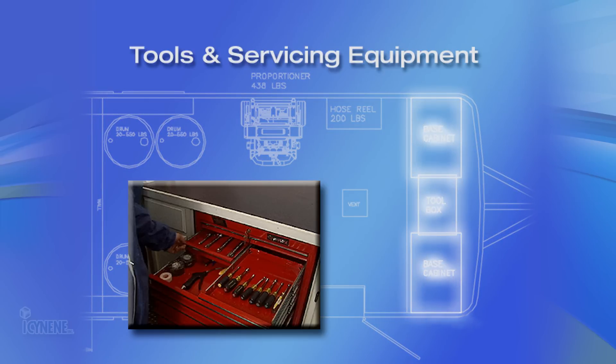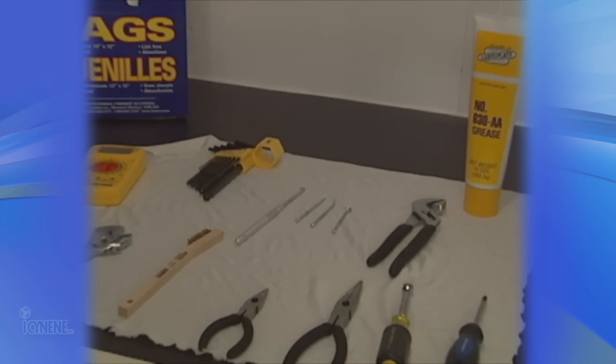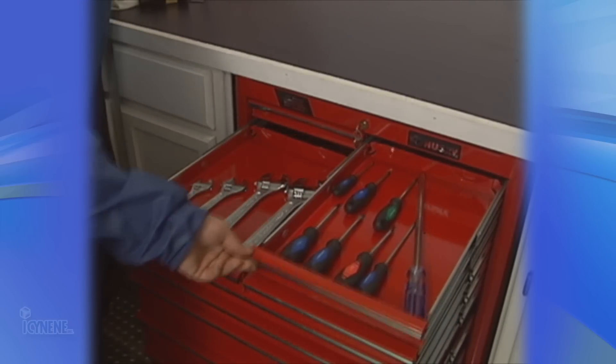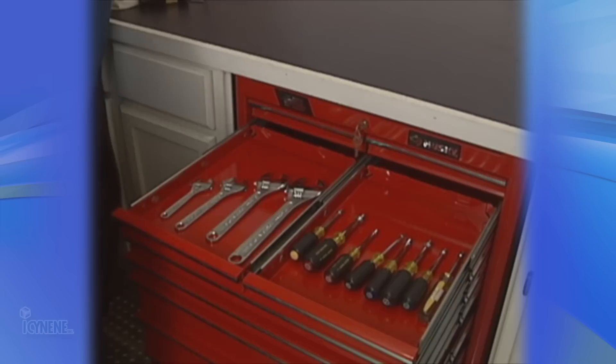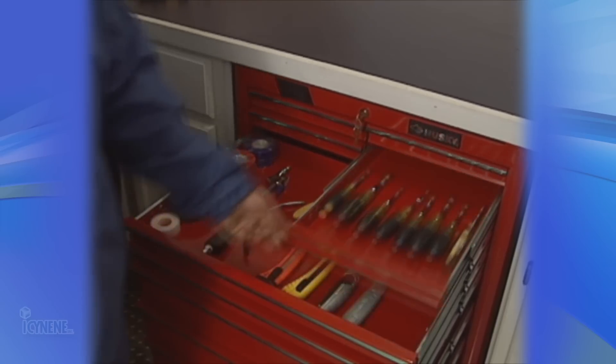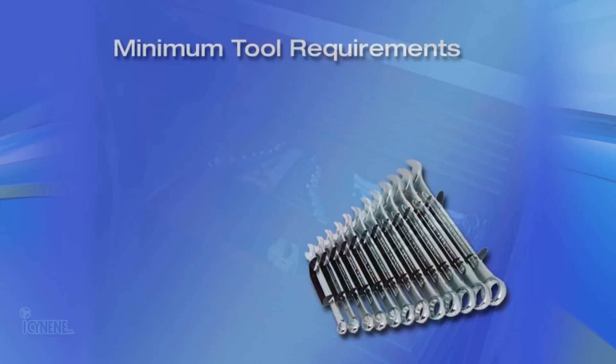Your isonene rig will also require a supply of tools, including dental picks, a set of Allen keys, clean-out brushes, an assortment of screwdrivers, as well as a stock of spare equipment parts. Care and maintenance and a listing of spare parts will be covered in another training video.